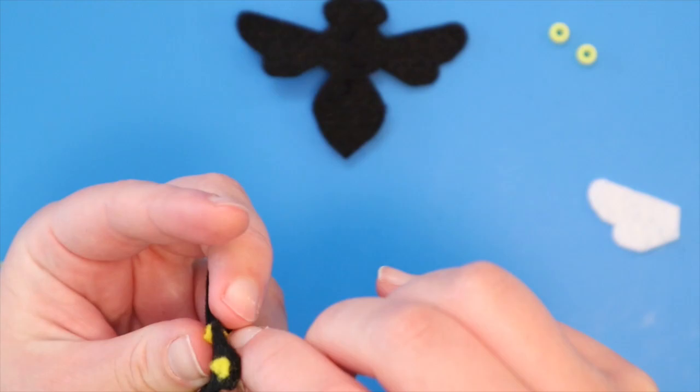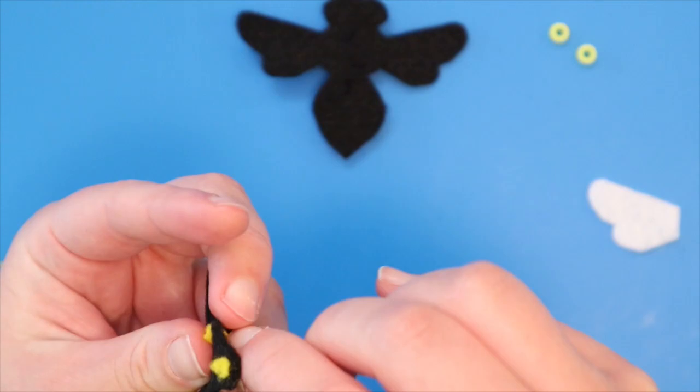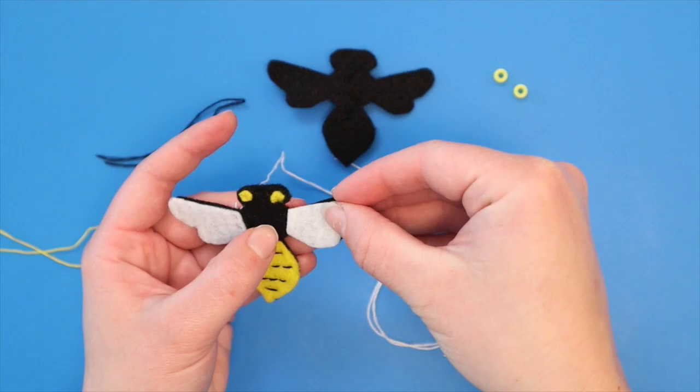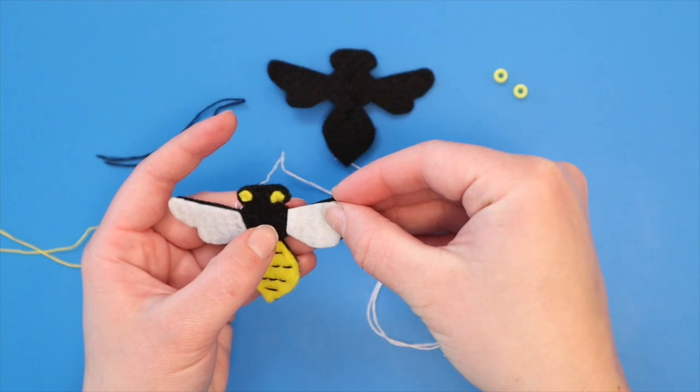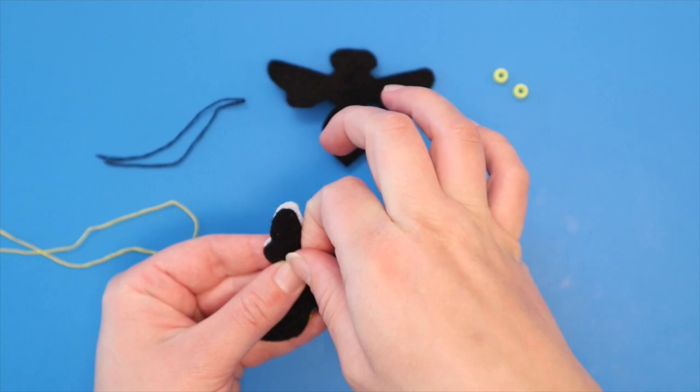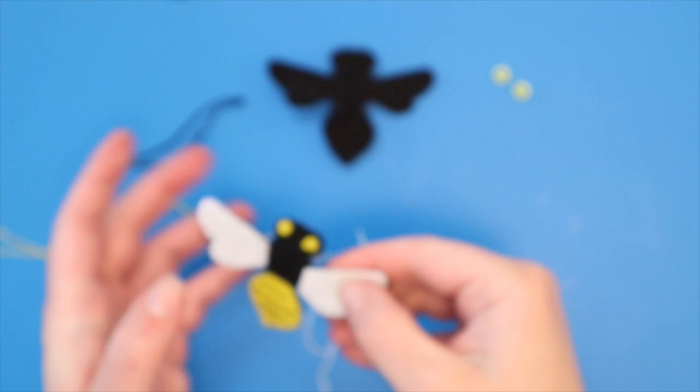Hide your knot on the back of the fabric. You can attach the wings by sewing all the way around the white shape, or just by making two parallel rows of stitches near the bee body so the wing can still flap. I'm tucking my thread under a few fibers of felt in the middle of the back of the body as I move my needle over so that it's ready to stitch the second wing. Hiding the thread on the back like this keeps me from having to make a knot, cut it off, and make another knot, and it also helps make sure the thread stays hidden.